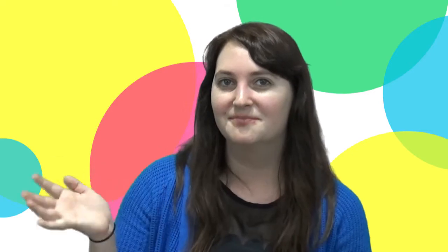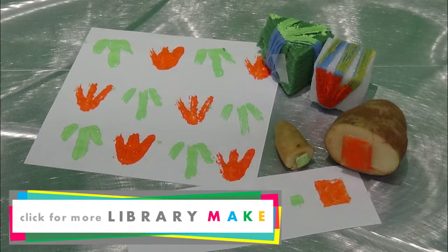Happy making! This has been an episode of Library Make, a production of the Plano Public Library System. If you'd like written instructions for this craft, click on the link in the description box below for a PDF file. Or, for more information, you can check us out at our blog, kidsbrainplano.org. For more information on what's going on at your Plano Public Library, go to planolibrary.org.